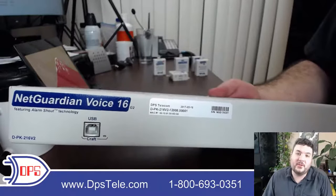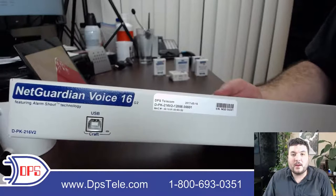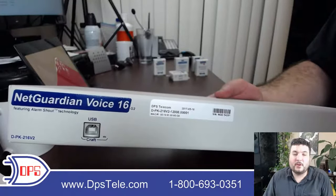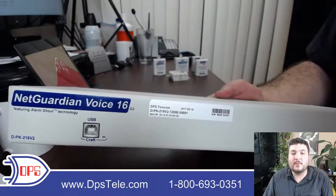I'm here today with the NetGuardian Voice 16 G2. This is an SNMP RTU that you can put out at a remote location to let you know what's happening. As the name implies, it has a special voice dialer function that lets you dial out and give yourself an alert message to you or your team if something important is happening.